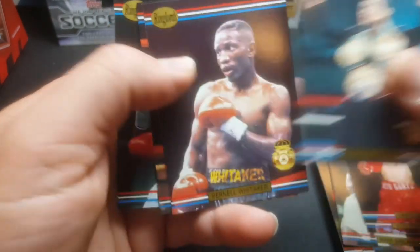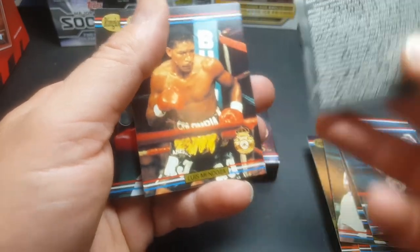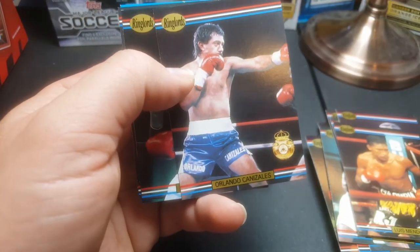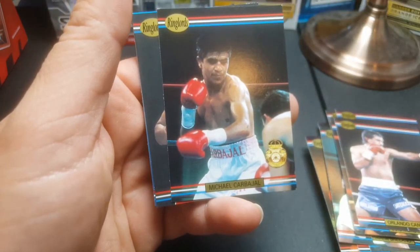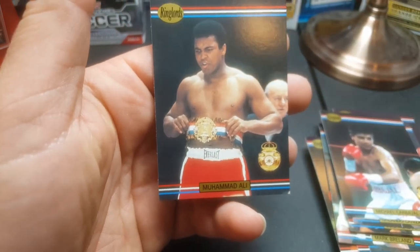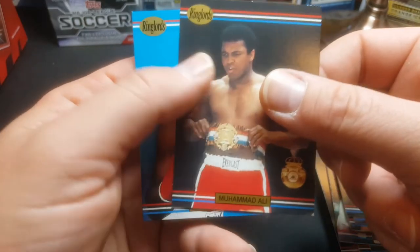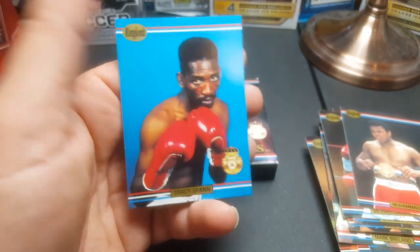Hector Camacho. Pernell Whitaker — he had a funny nickname: Sweet Pea. Pernell 'Sweet Pea' Whitaker. Luis Mendoza, Orlando Canizales, Michael Carbajal. And the last is the great one — Muhammad Ali. They put one of him in this set even though it was after his career was over. Still a great card, sells for good money in higher grade. Oh, and also Tracy Spann for the last card.